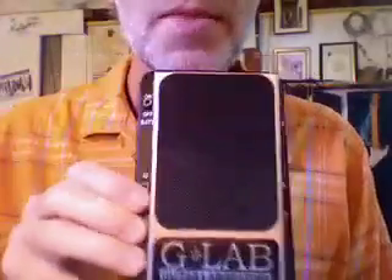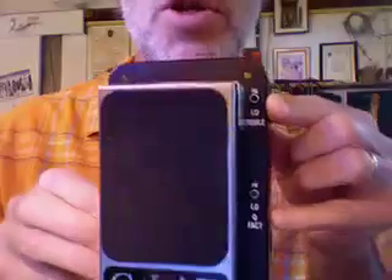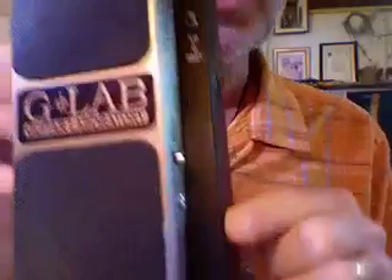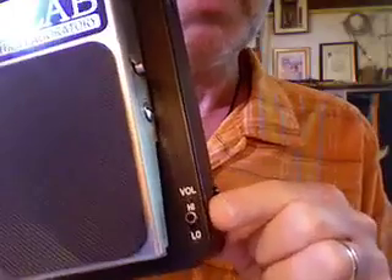Back to the other possibilities now for changing the sound settings. Here you have a treble high/low, there you have the Q factor high and low — that changes the overall spectrum of the frequencies — and down the bottom you've got a volume high/low.